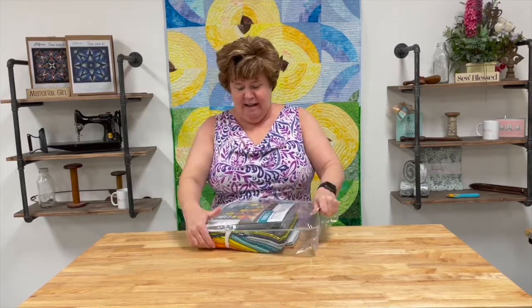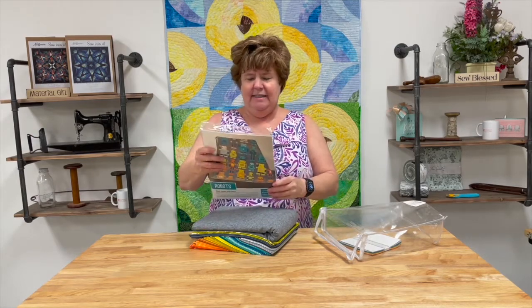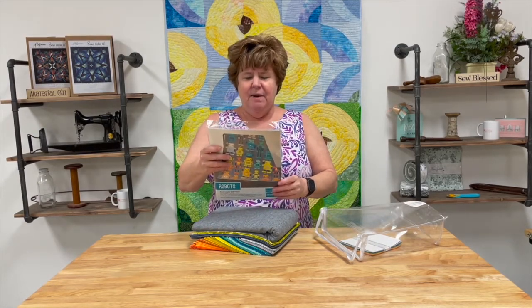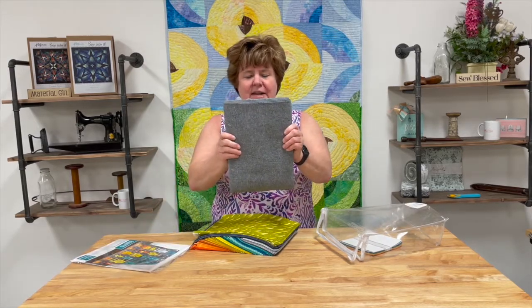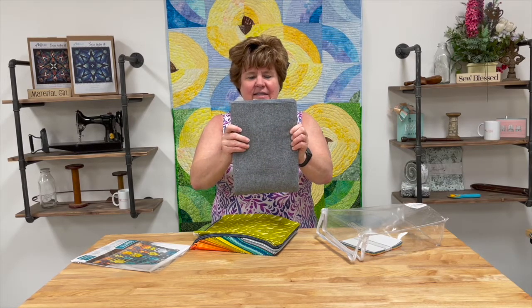This quilt is so much fun. The size on this quilt is 69 by 85, so it's a rather large quilt. The background fabric is this wonderful denim-looking fabric that's an Essex linen.